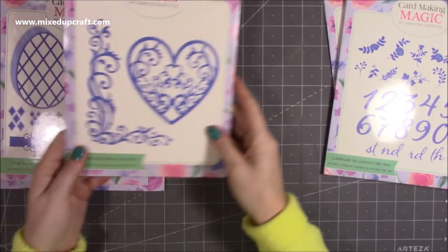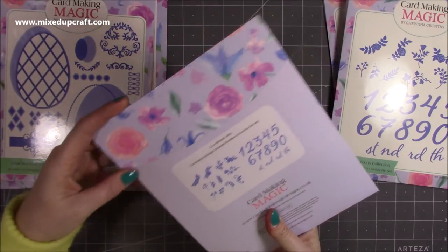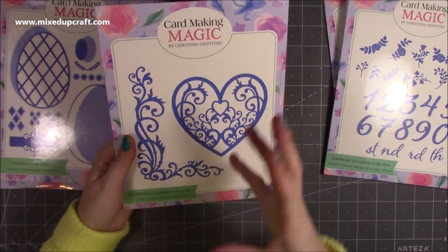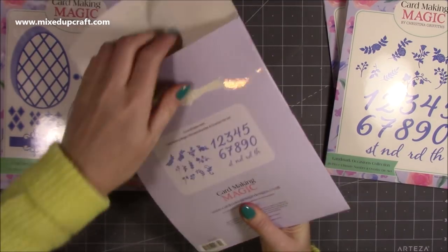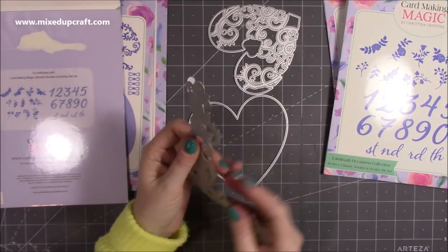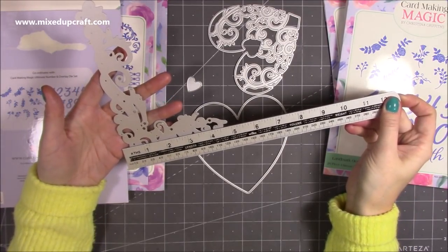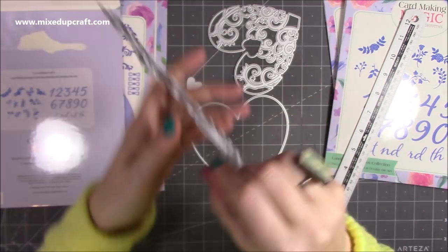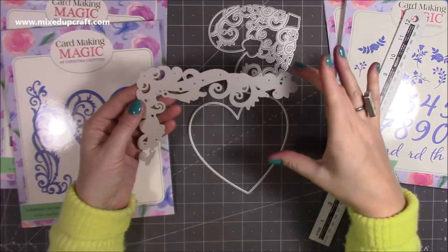Next is also from the Landmark Occasions collection — this is the four-piece spectacular swirl die set, which coordinates with the number set. I imagine this would be a nice background piece with a 50th or 60th birthday or anniversary on the front. I haven't even opened this one yet. Oh wow — it's very big. Four pieces. That is huge and beautiful. Let me measure — it's five by just under seven, so it will fit perfectly in a five-by-seven card. That would also look really nice on the corner of a mini album cover.